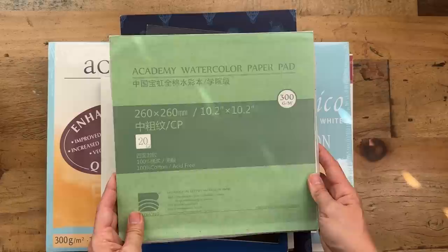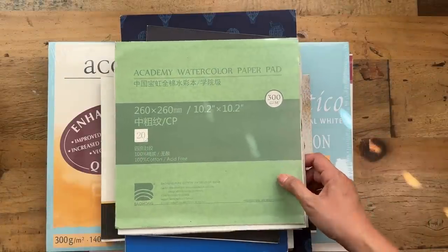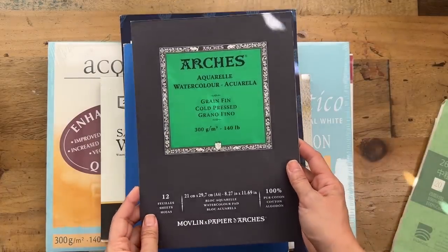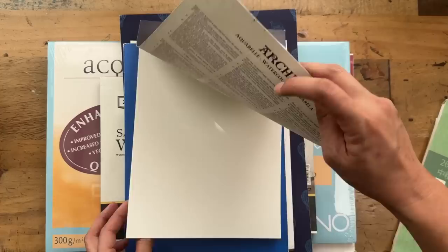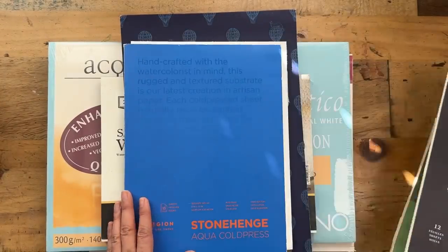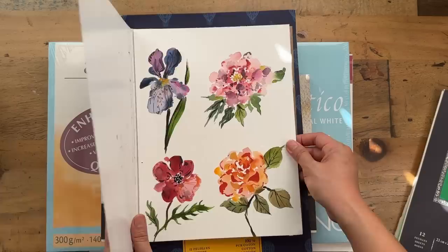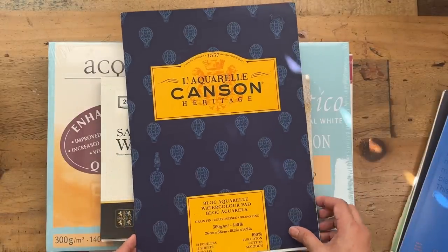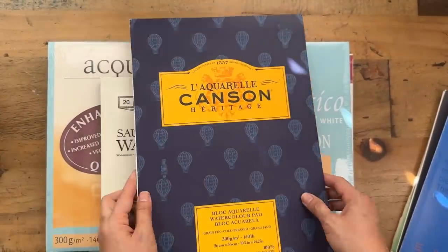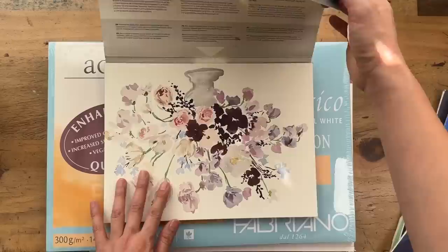Let me briefly show you my favorite brands. I've got Academy Watercolor Pad — probably the most affordable, available off AliExpress. Arches is probably one of the most expensive brands but I found this pad quite affordably at a discount in Singapore. Stonehenge Aqua Cold Press is also a brand I use — it's very similar to Arches. This Canson Heritage is also pretty nice; I only have this one pad that I bought to try and I'm quite happy with it.